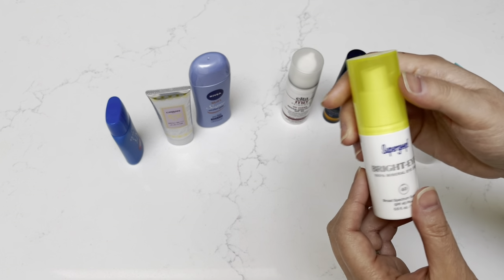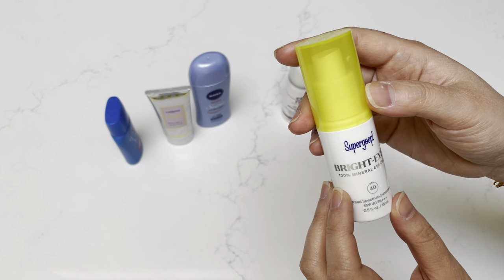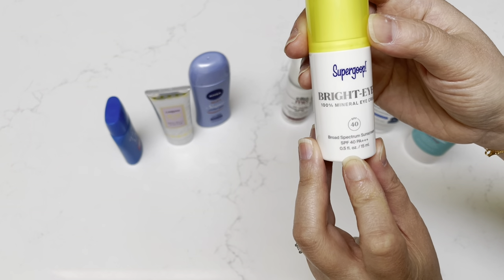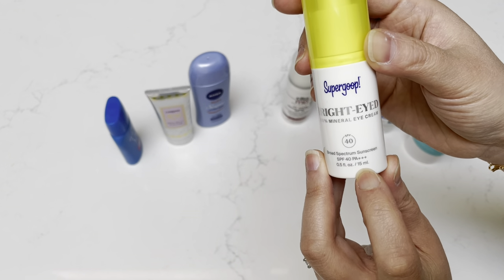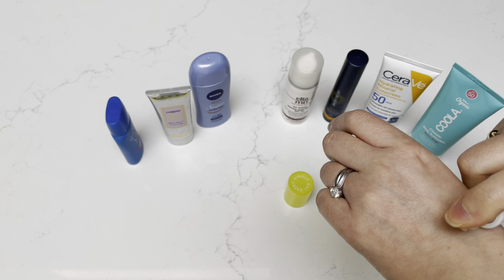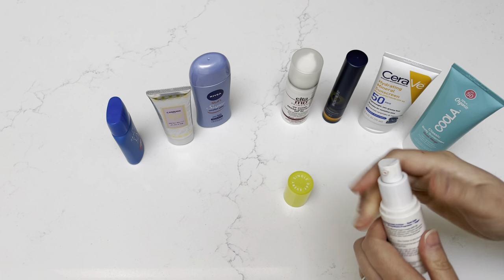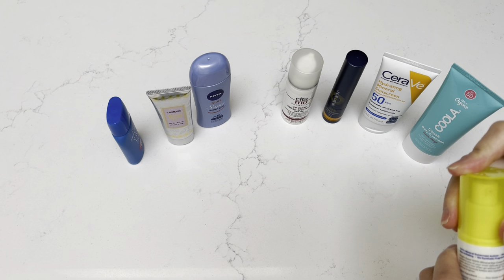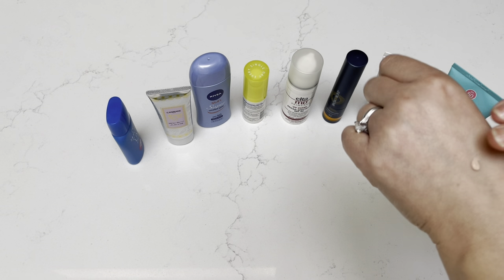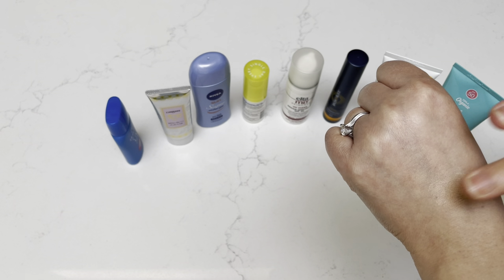This next one is by Supergoop. It's actually for the eyes — it's called Bright Eyed, a 100% mineral eye cream, SPF 40, and this is a half a fluid ounce or 15 milliliters. I use this pretty consistently for my eyes because that's also a very sensitive area of your face. Your eyes have very thin skin, so I try my best to protect it very well.